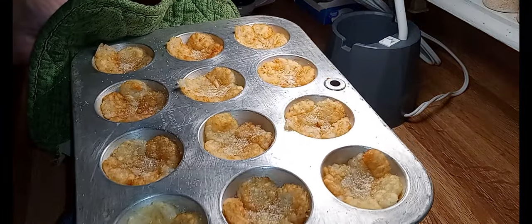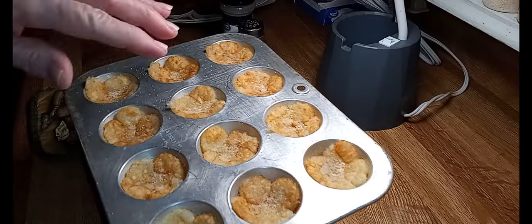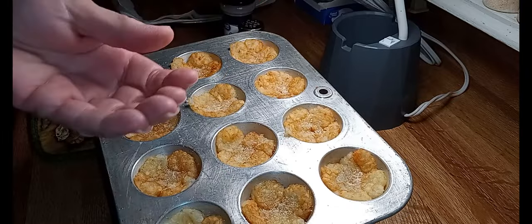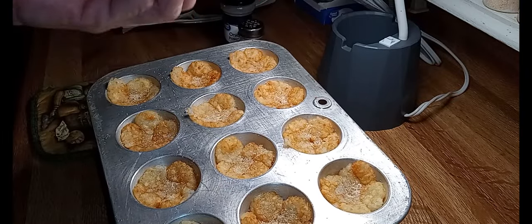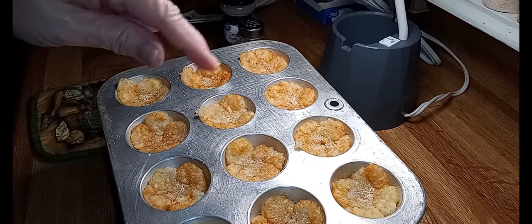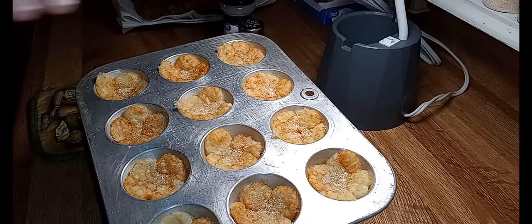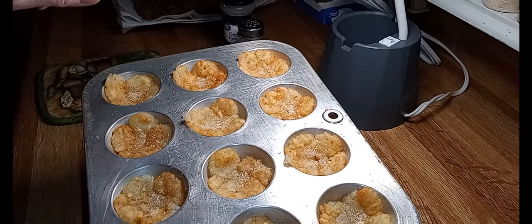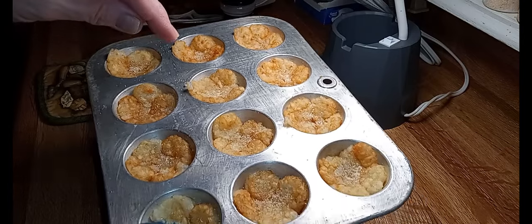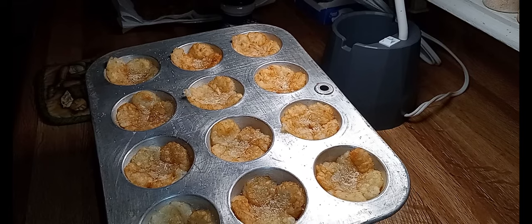Our little smashed tots are going back into the oven. This part depends on how soft or hard you want your tater tot bottoms — if you want them super hard, leave them at least another 15 minutes; I'll take mine out in 10 or less. You could leave them up to 20 minutes but no longer than that. They've already baked 15 minutes, so I'm going to give them just 10 more minutes.